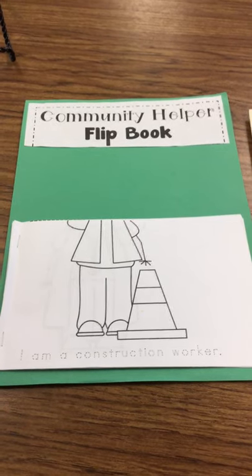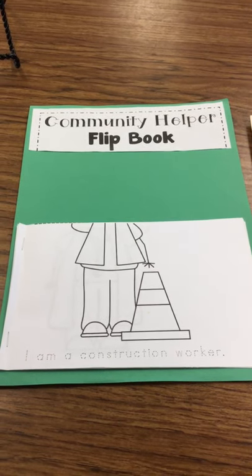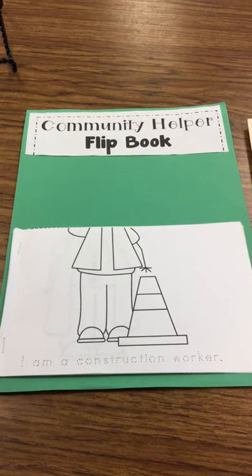I hope you enjoy making your Community Helper Flip Book with you as a Community Helper.